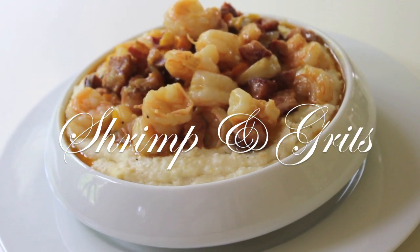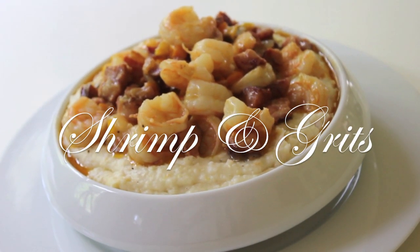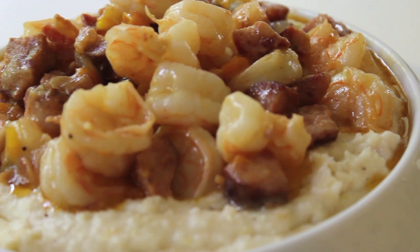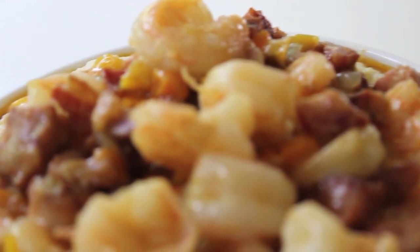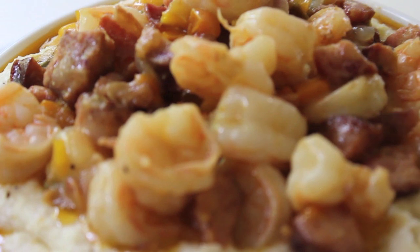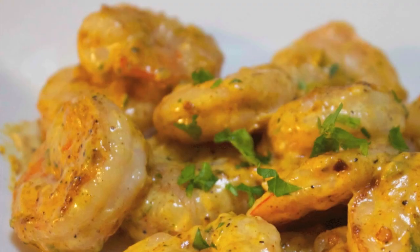Hi everyone, it's me Nikki here with my shrimp and grits recipe. I live in Charleston, South Carolina, and we just absolutely love our shrimp and grits. I have tweaked and tweaked this recipe to perfection, and here is what I have come up with — I want to share it with you today.